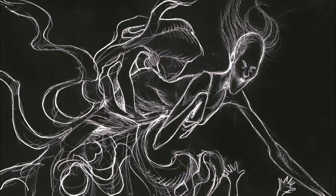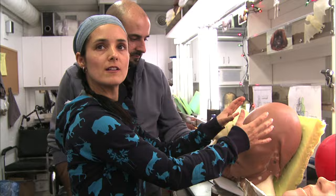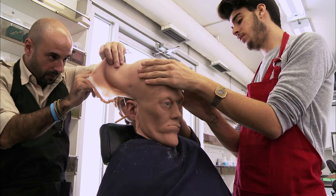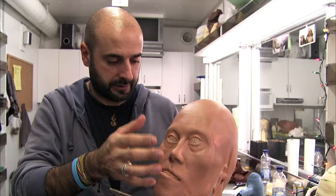We didn't want any seams. So normally, you make them all with different parts, like a puzzle. From this, we go from center outside, and then we end with the back. It's quite difficult.